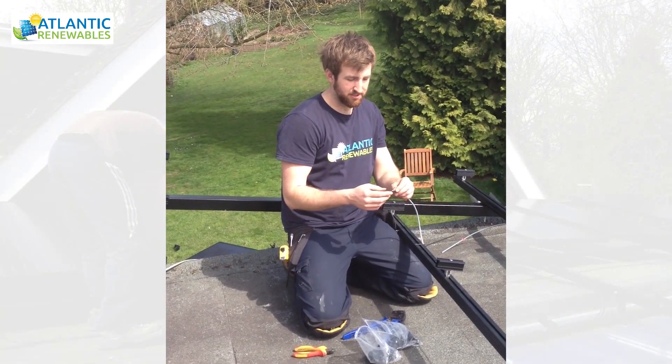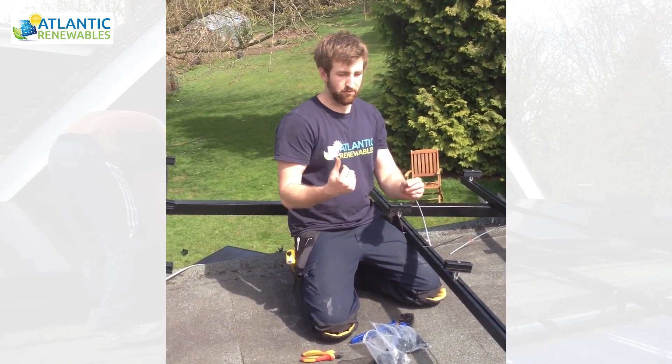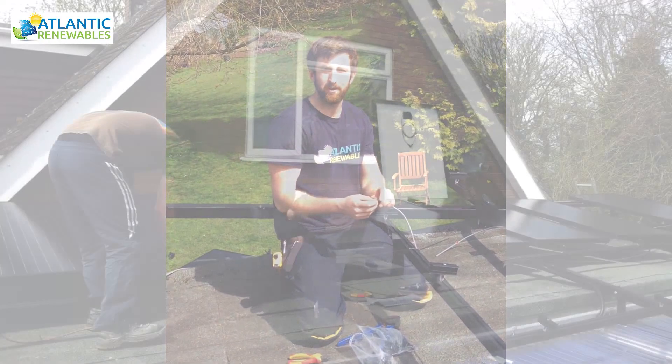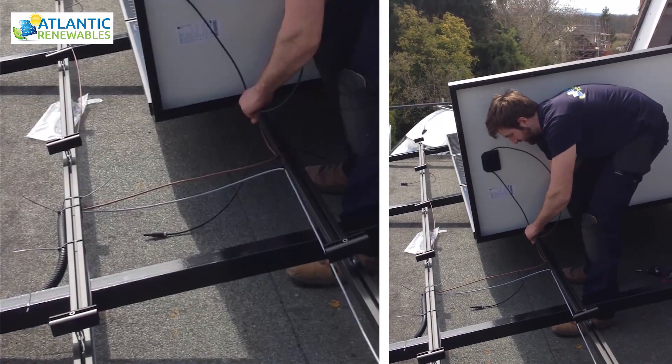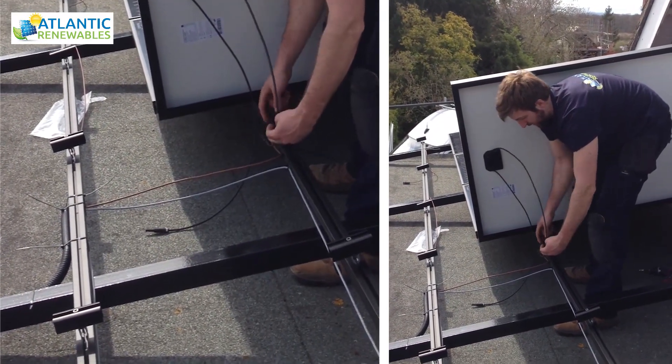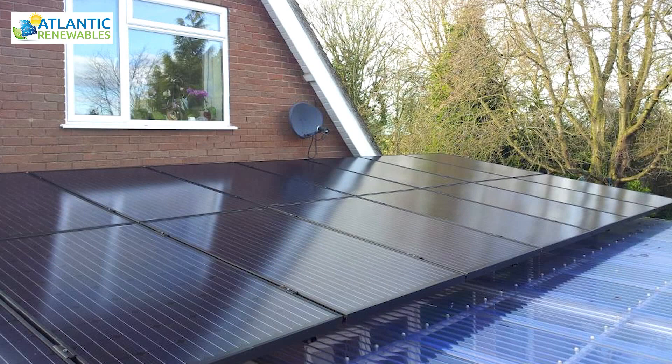Connected onto the end of these DC cables which come from the inverter out onto the roof so that we can connect into the solar panels on the array. The two panels just click together like so, and we just cable tie that to the rail and then the same to the end of the rail.